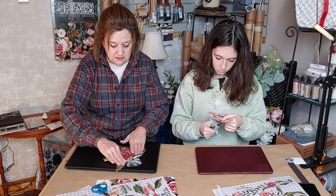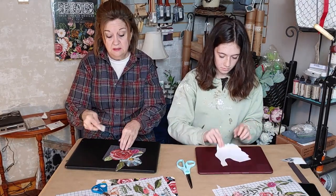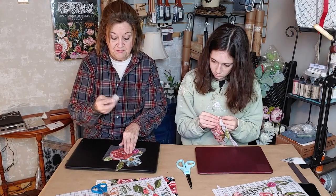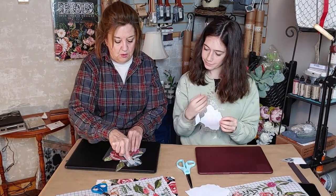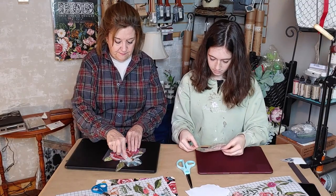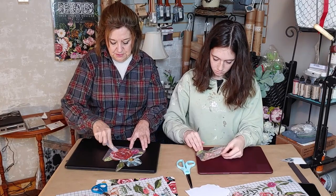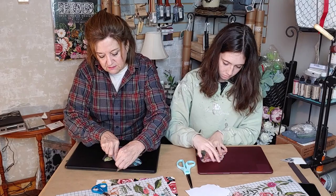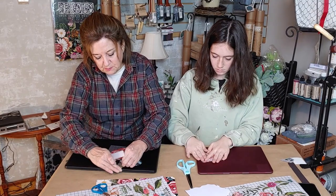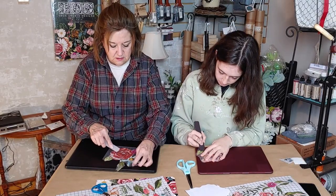You can rub it down a little bit with your fingers first. The transfers come with these tools — they used to be wooden but they changed them to plastic since wooden ones could occasionally snap if pressed too hard. I usually like to rub it all over initially and then go back and do it better as I start to pick up a corner and lift it off.